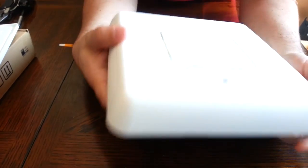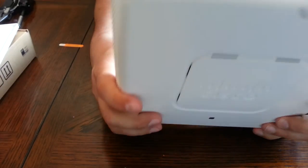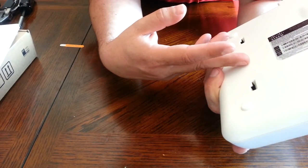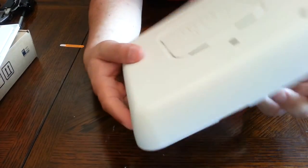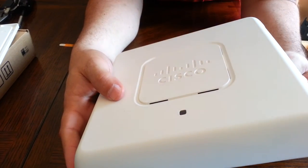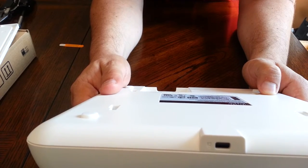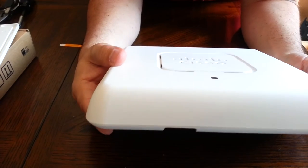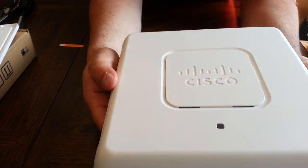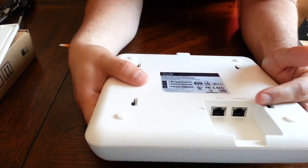There's a little activity light but no WPS-style button to easily connect a device with a preset key without knowing the passphrase. This is strictly a business access point and does not have that feature. If you're going to rely on that feature, look at a different model. This also can only be powered by a PoE switch or a PoE injector.